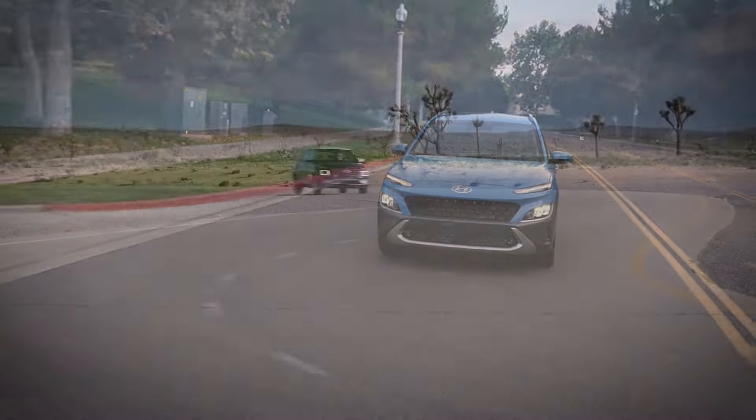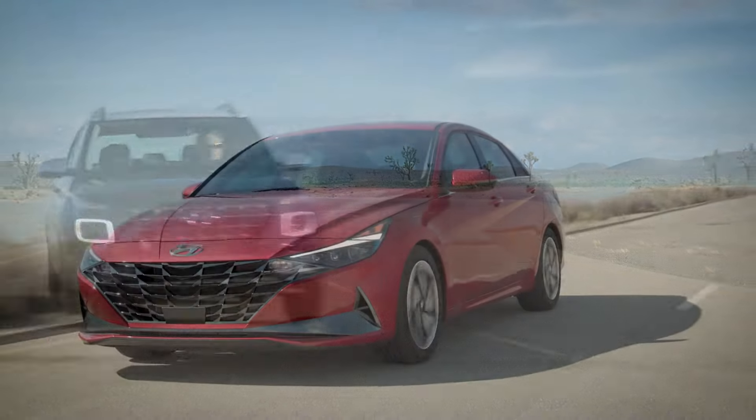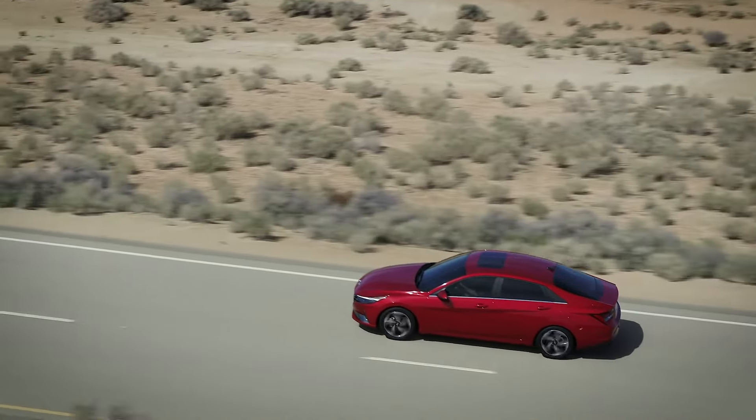Remember that while cruise control may provide assistance, it's not in control of your vehicle — you are. Always keep in mind that safe driving is your responsibility.